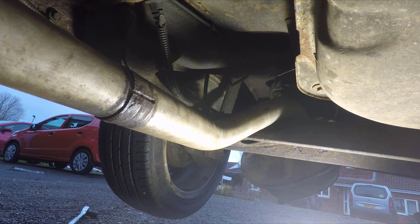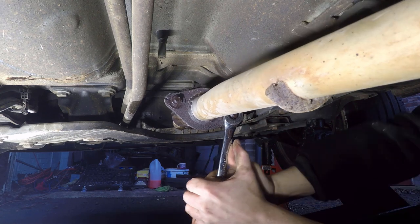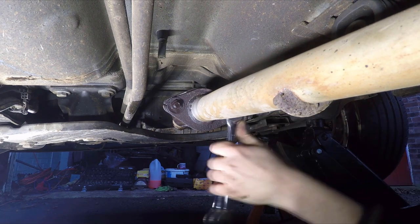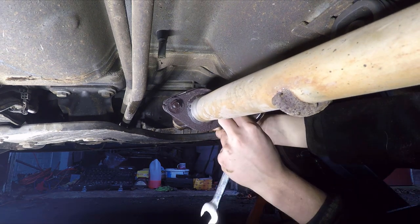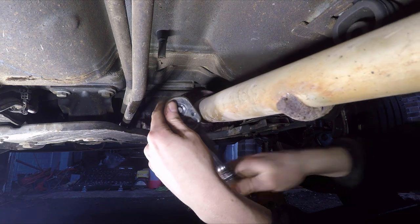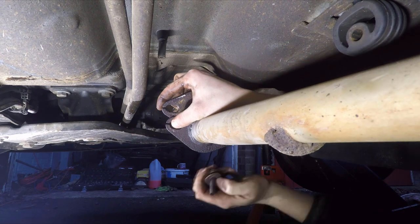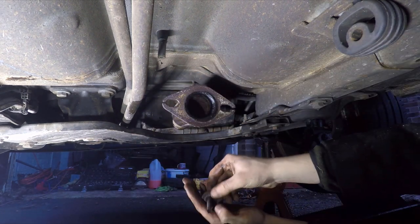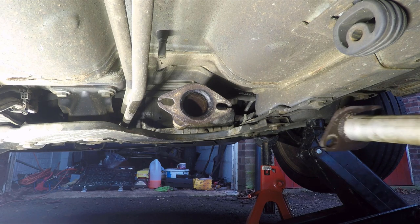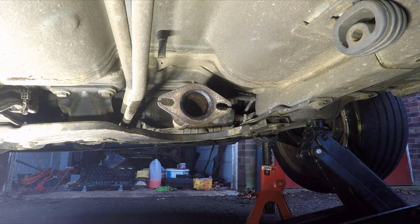So after realising that was futile, get yourself a 17mm spanner and bust those two nuts next to the flexi-pipe flange. Hopefully the WD-40 should have soaked in by then. Once you've removed those two nuts, get the rear half of the exhaust section and just set it aside. That will give you a little bit more access to the flexi-pipe so it's a bit easier to remove.